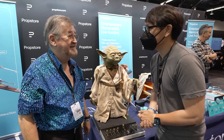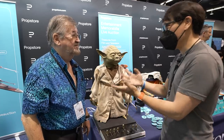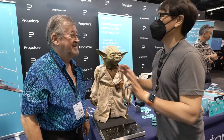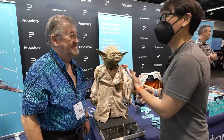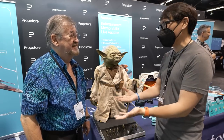I'm really happy to be here with Tested at this great event. And not only are you here, you've brought one of your creations — a long journey revisiting the original puppet for Yoda, which you were one of the people who worked on in Empire Strikes Back.